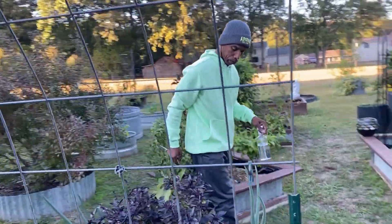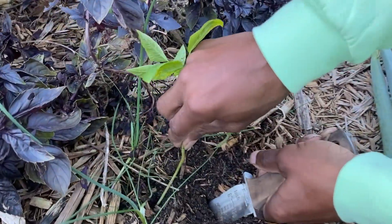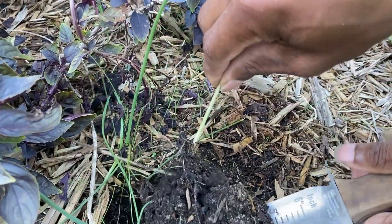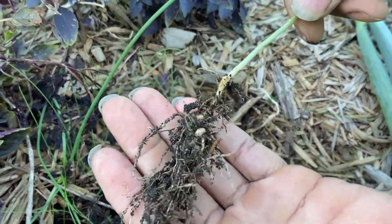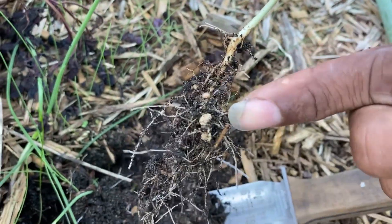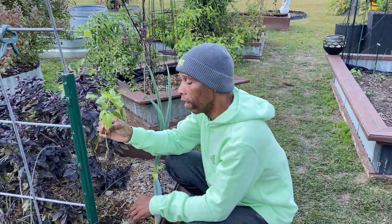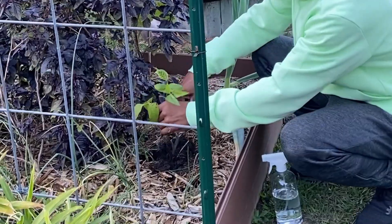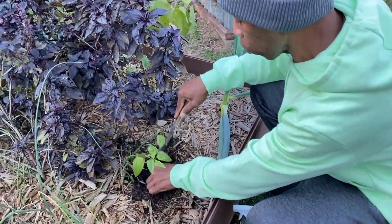We're going to see if the bacteria has moved over here. We're going to pull this up — this is one of our Orient Wonders. Look at that — that's the Leguminocerum bacteria from the Rhizobium family. So we know now it works not only on peas and beans, but also on the Orient Wonders. We're going to put that back in the soil and just let it run its course.